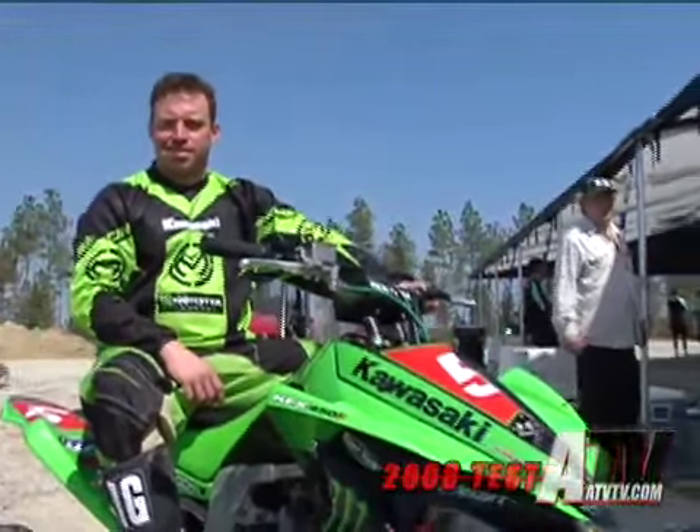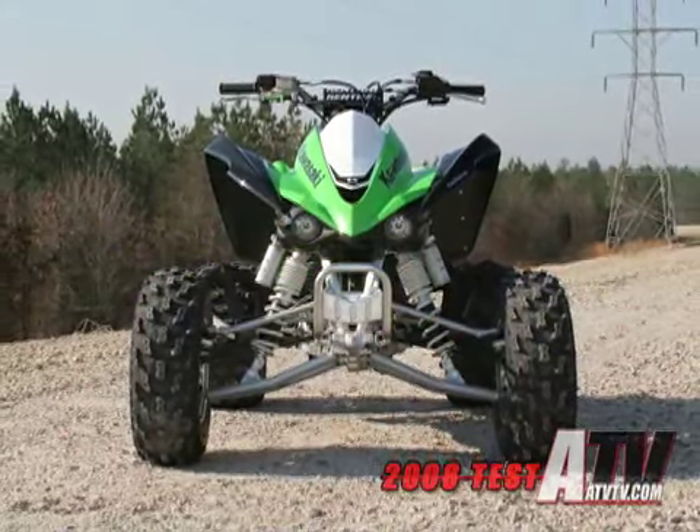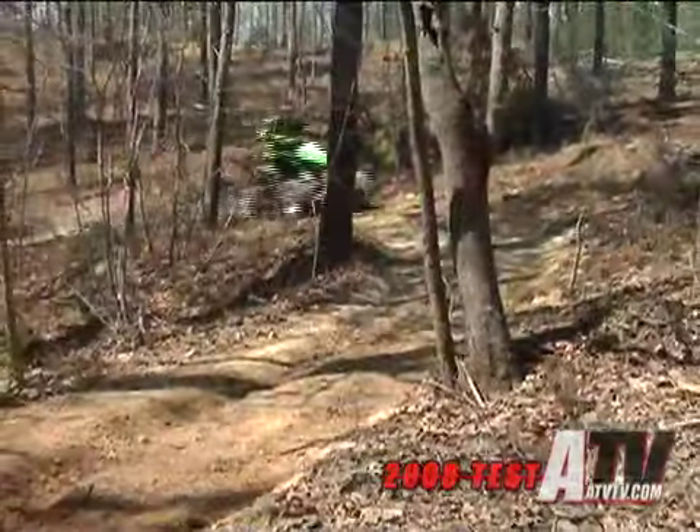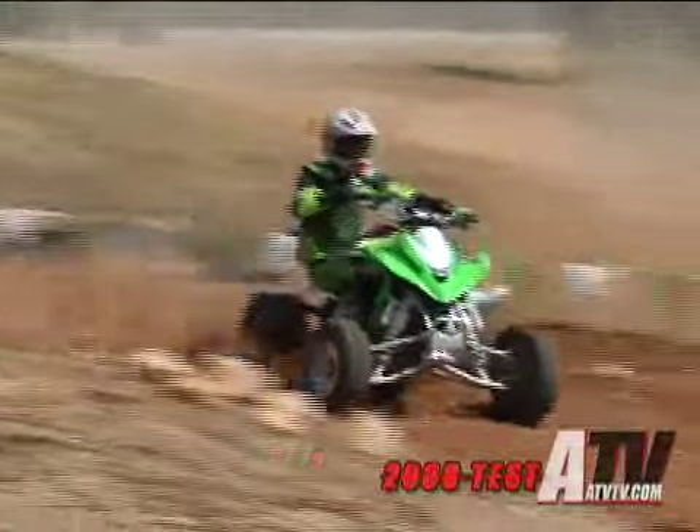We wanted to create a machine that was equally at home on a motocross track and in the woods. So we had to decide on the width of the machine, which we think is the optimum width. The center of gravity is very low, so it performs equally well for the off-road rider in the woods as it does for a motocross rider on the track.